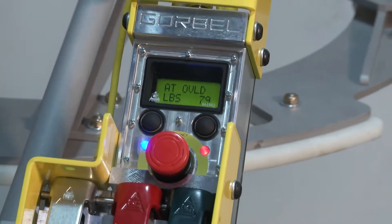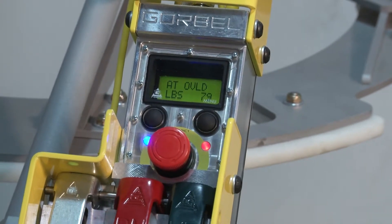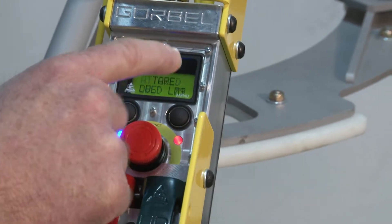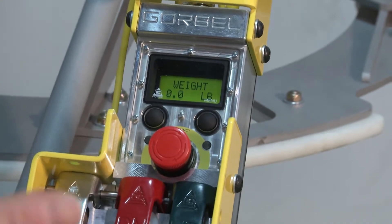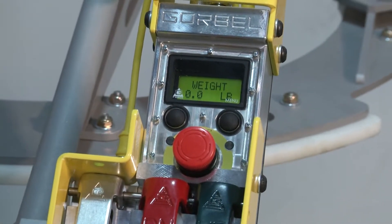It's going to blink three times and now you have two choices. Today we're going to talk about tearing using the weight that's suspended here. So what we're going to do is press this button one time and leave our hands off the load. It's going to measure that load and equalize to that load plus five pounds, and that is now our capacity overload.